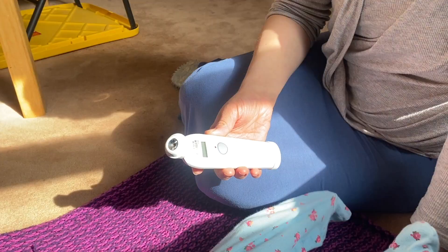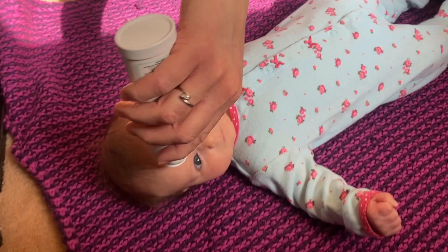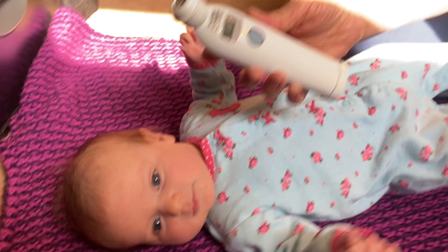It's pretty simple to use. All you do is take it, put it in the middle of the baby's or child's forehead, scan along the side, and then you get a reading — 98.7 Fahrenheit. It gives a basic idea and it gives a quick idea.